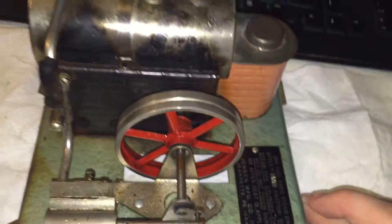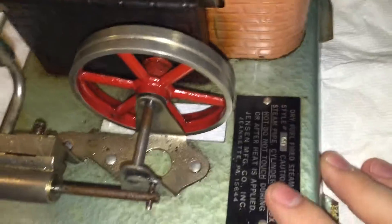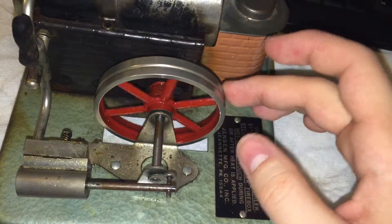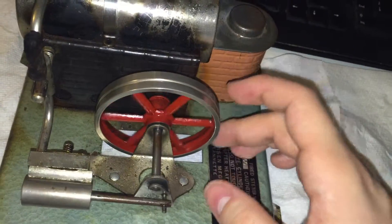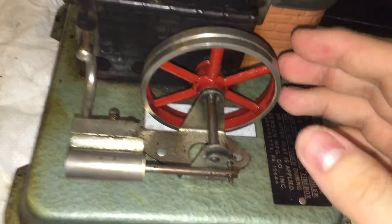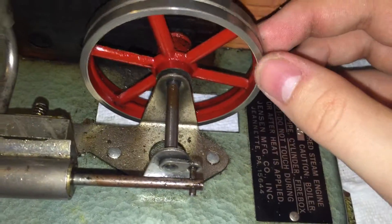It hasn't run on steam for probably about 10 years. I'm 23 years old right now, and the last time this thing ran on steam was probably when I was about to start high school, around 13 or 14 years old. So it's been a while, and you can see it's in kind of rough shape. In the last couple of days I've ordered some spare parts to replace a lot of what you see on here.